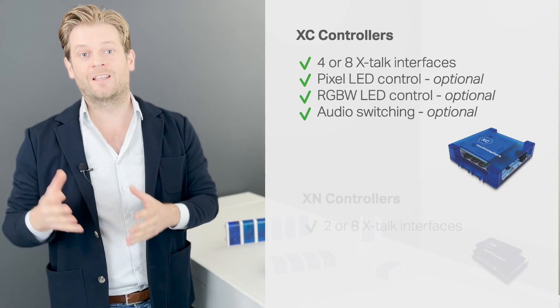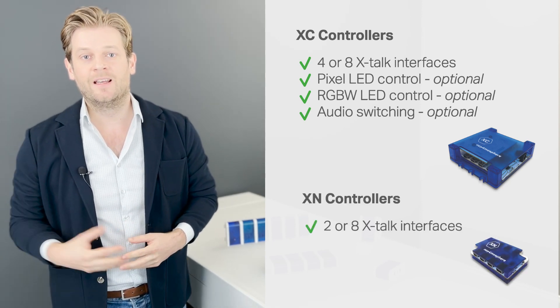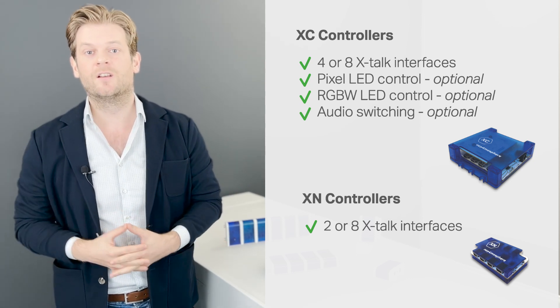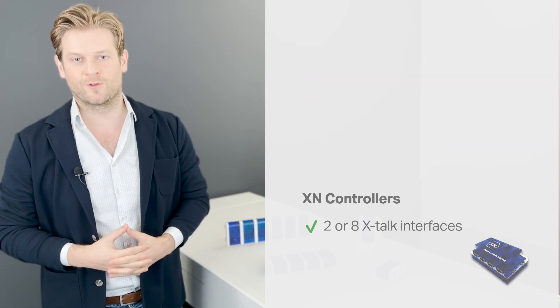In case your project only requires a few Xtoc interfaces, LED outputs or audio switches, our XC controllers or XN controllers might be a good option. These offer fixed combinations of interfaces and functionalities, resulting in a cost-effective controller.